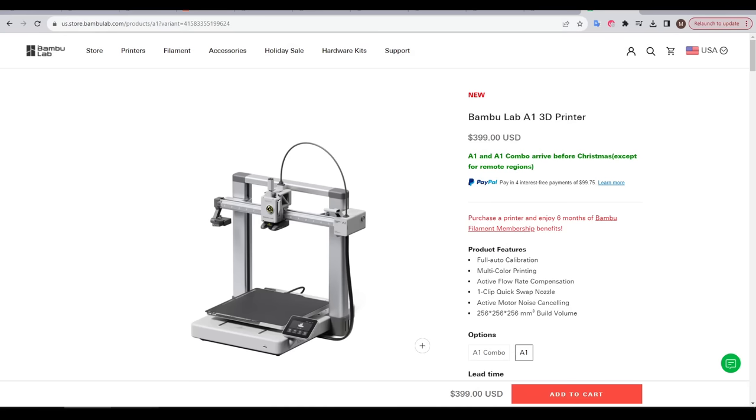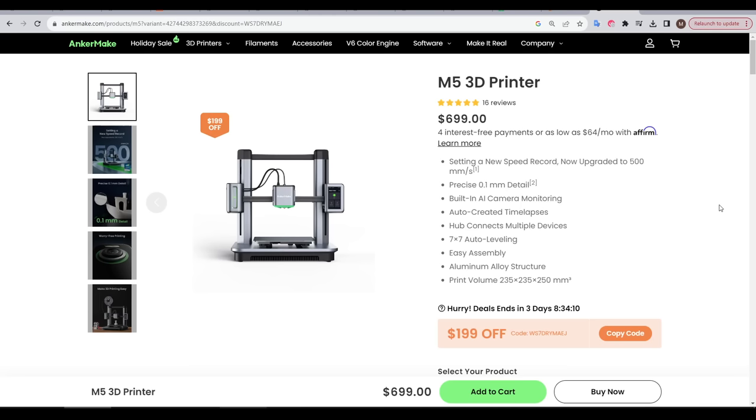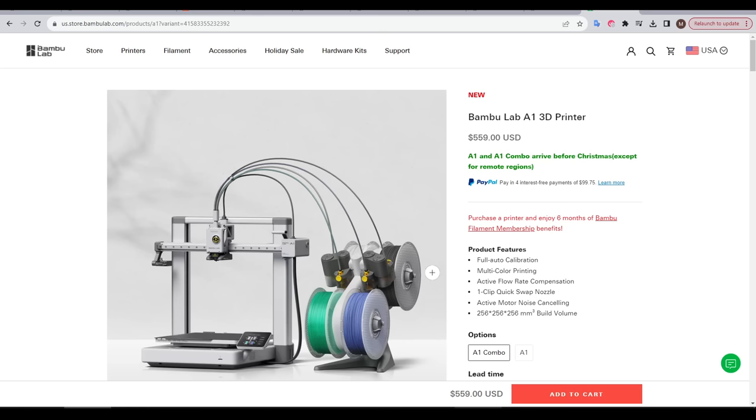The Bamboo Lab A1 has just launched and perhaps a standout thing is the price at $399 US. We can compare this to direct competitors in size and structure like the original Prusa Mark IV at $1100 US, and the Ancomic M5, currently on sale and still $700 US. That's for the standalone edition, but if you were to get the A1 combo, that comes with the 4-color AMS Lite, and the price bumps up to $559 US.